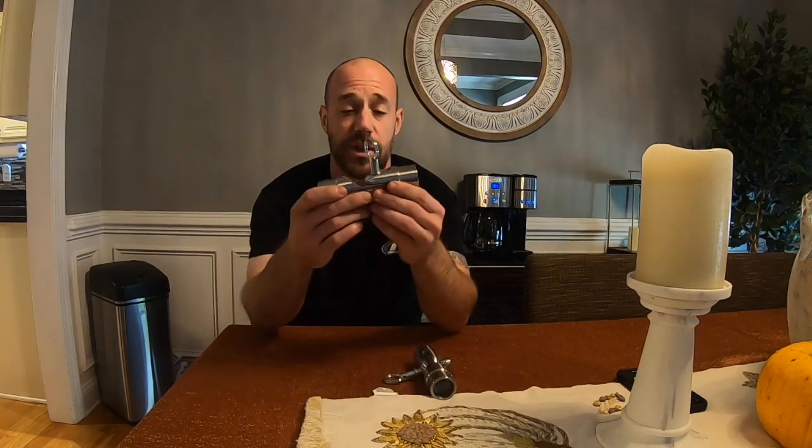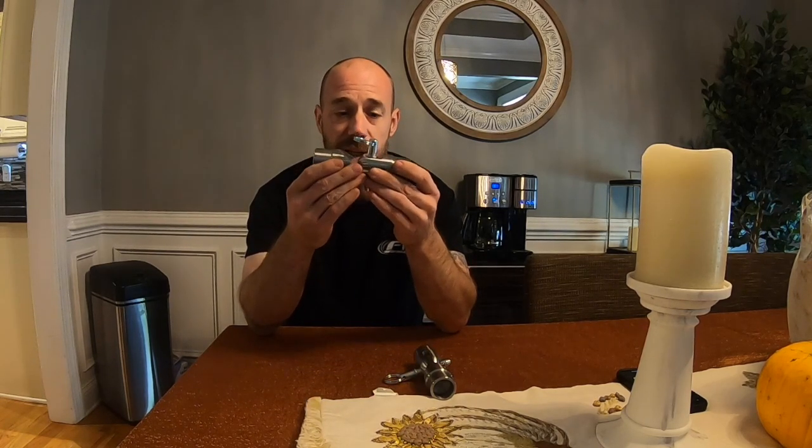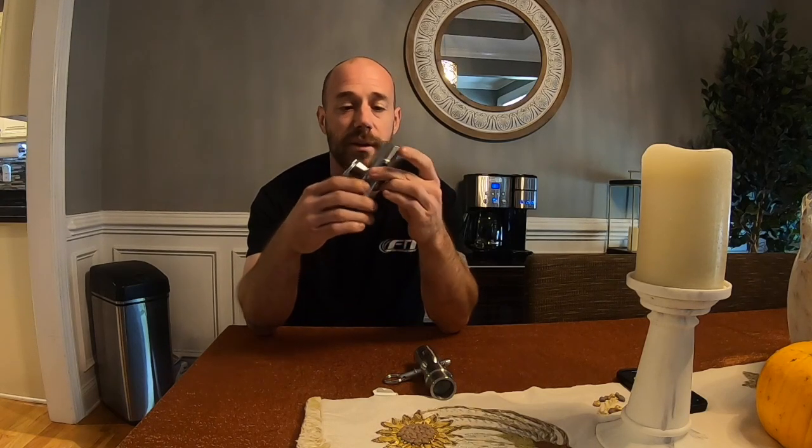Hey everybody, welcome back to the channel. So if you've been following along with the Coyote Swap Fox Body Turbo Build, you guys know that I installed a Team Z Chrome Moly 8-point cage. If you don't, go back and check out my videos and you can see the cage install. Since this is mostly going to be a streetcar, I don't want to crawl in and out over the door bars, and I don't want a passenger to do the same thing. So what I've decided is when I install the door bars, I'm going to install the Team Z door bar swing-out clevis kit. I believe it's just going to make life a lot easier for me and anybody that rides with me to get in and out of the car.